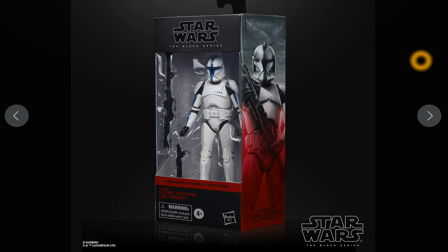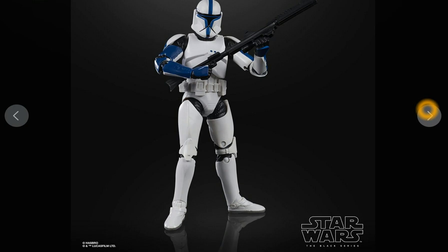Those of you familiar with my YouTube channel know I do have the Sideshow Collectibles Attack of the Clones commanders and stuff. I've got the whole lot — the Sergeant, Lieutenant, Captain and Commander. So with the Black Series I'm just missing the Lieutenant and the Sergeant, but holy cow it looks really cool.